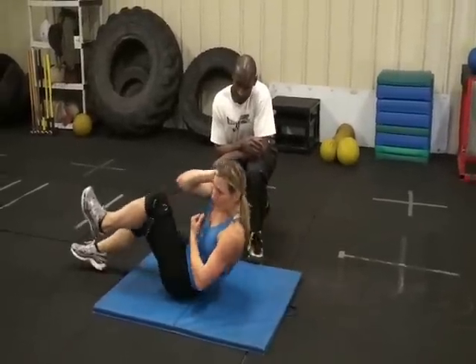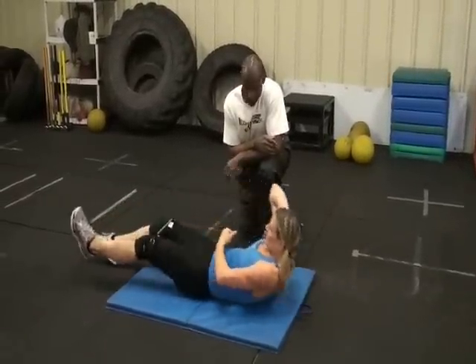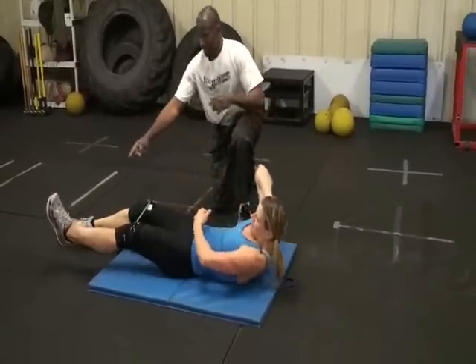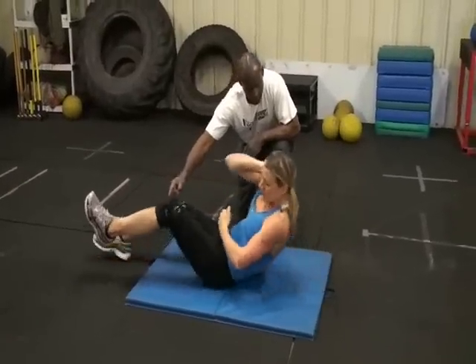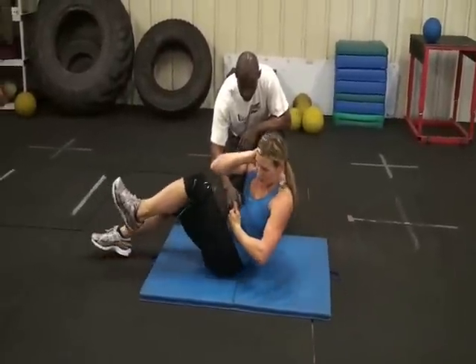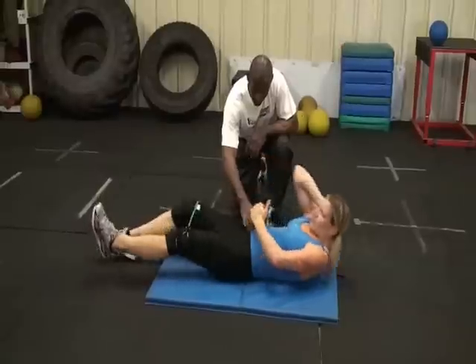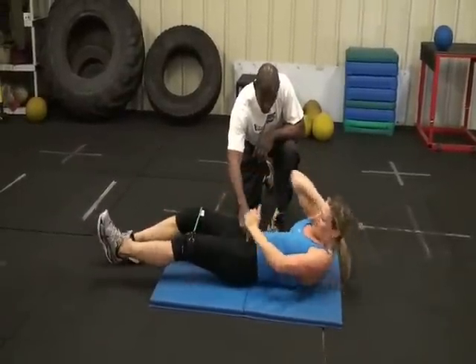This is called a sprinter sit-up. As the client or patient is doing this, you want to make sure the back shoulder never touches the floor and the moving leg foot never touches the ground either, because it places more tension on the midsection. This is a pretty good exercise for the rectus abdominis — you're getting the lower abdominis involved, and you're getting the hip flexors involved.